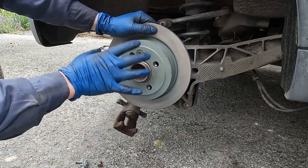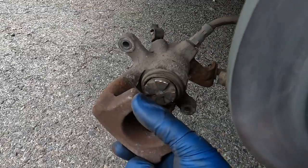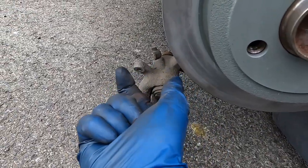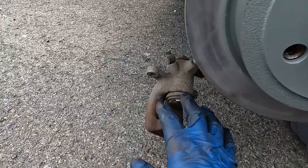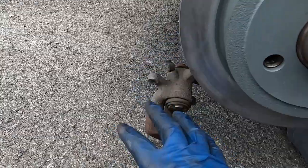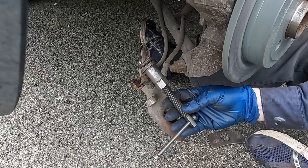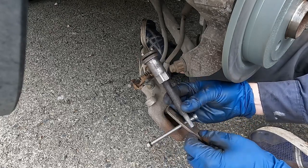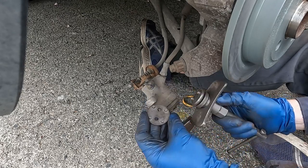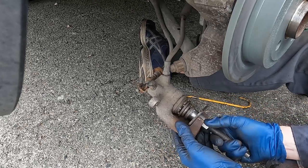Now let's push back in our caliper piston. These caliper pistons are notched, so it requires a special tool that both twists the piston while pushing it in. A lot of times you can rent that tool from the auto parts store if you don't already own one, but I'll put a link in the description for a tool set that has exactly what you need. The tool I have has a plate that slides on, then an adapter with four little protrusions that goes on like this — slide it in and tighten it up by hand.